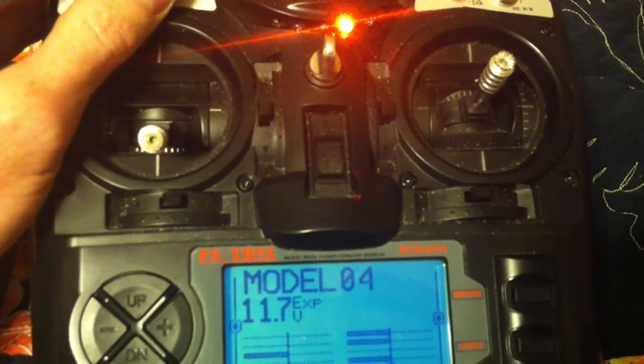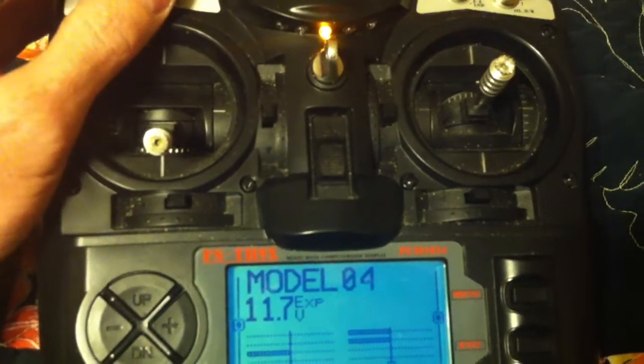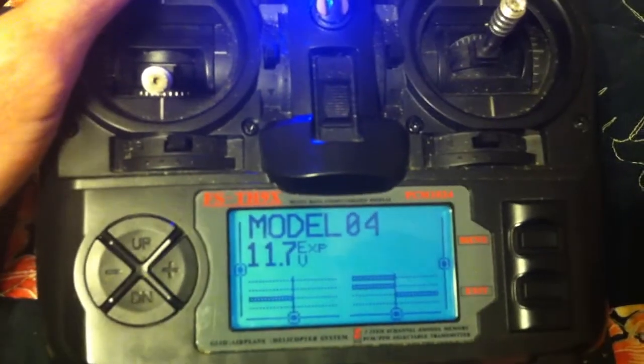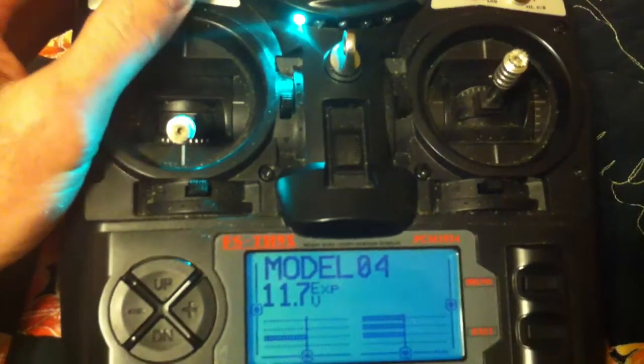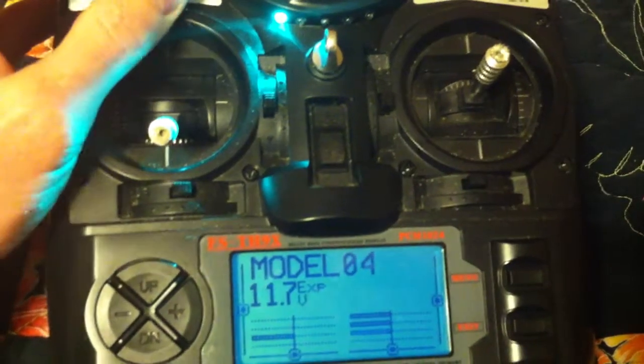Heading hold is orange. Yellow is auto level. Blue is 3D mode. And then green and off is full control for me — so, no stabilization.